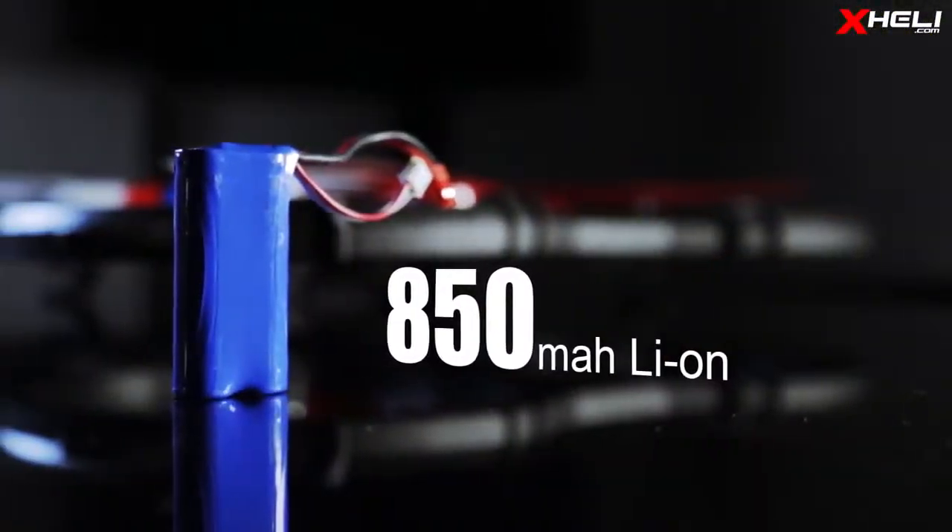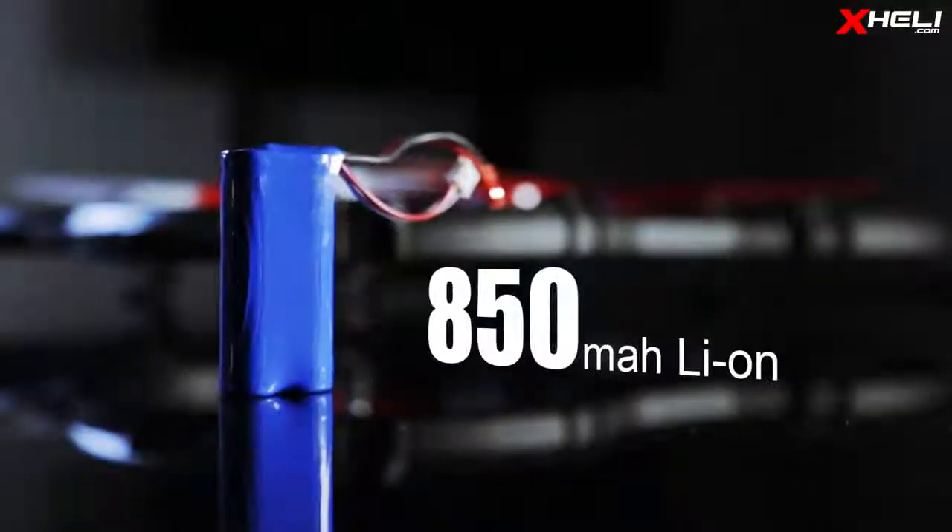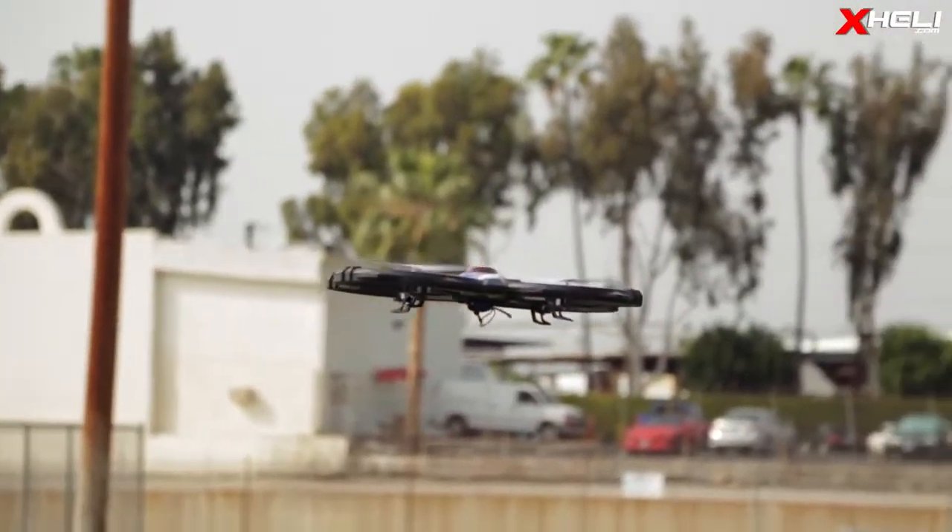Powering the system is an 850 milliamp lithium-ion battery. This should give you around 7 minutes of flight time.